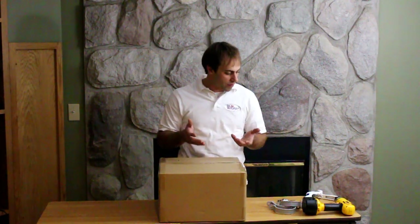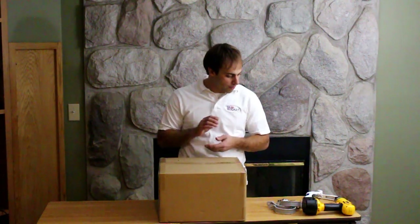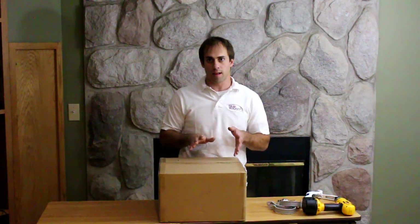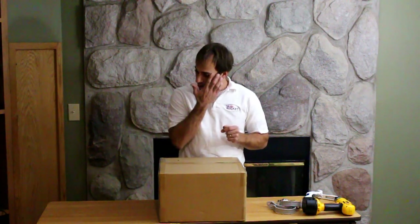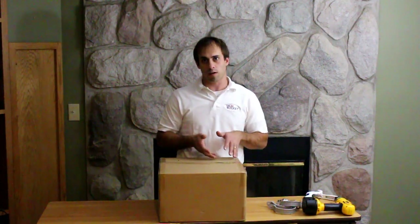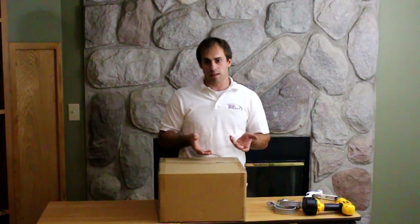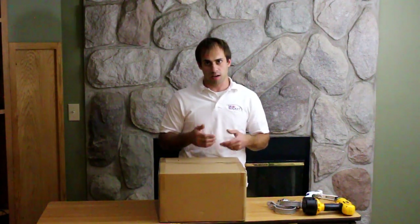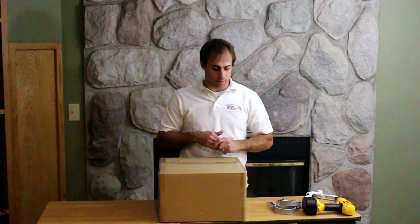In front of me here I have an RB10 kit as we would ship it in the box. The first thing you're going to want to do when you start putting this together is obviously take it out and check all your components, make sure everything is in good shape and it didn't get damaged during shipment. What I'm about to go over for the RB10 kit will be the same for our RB5 through our RB25 kit. The only difference is that there's additional membranes added on in the series chain, which I'll talk about a little bit when we get to that.